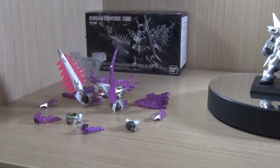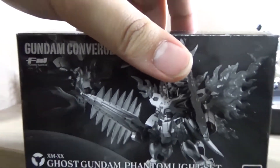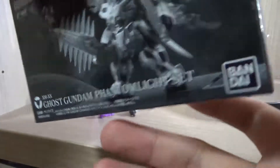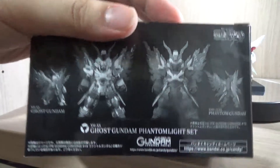There are a lot of parts going on here. Just in case, here is the box — being a Premium Bandai figure set, the box is one of those special type of colors — and on the back we can see the two mobile suits: the Phantom Gundam and the Ghost Gundam.